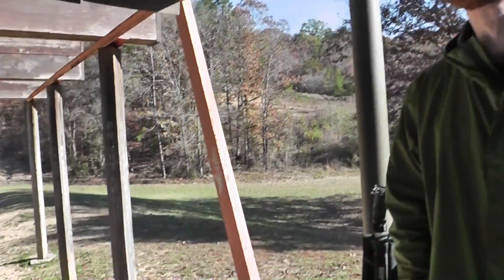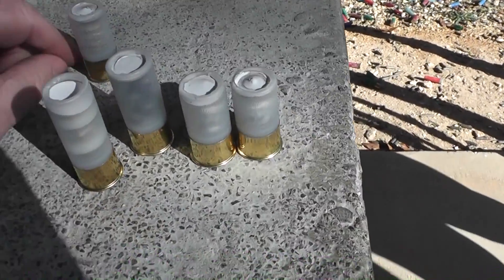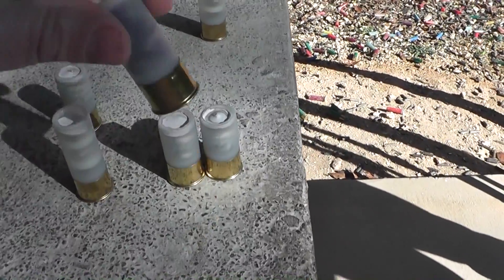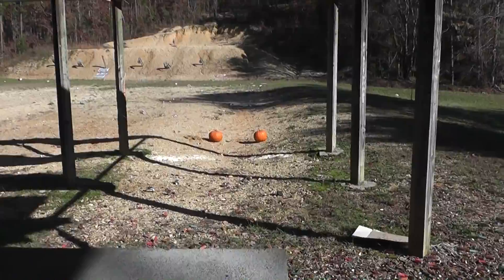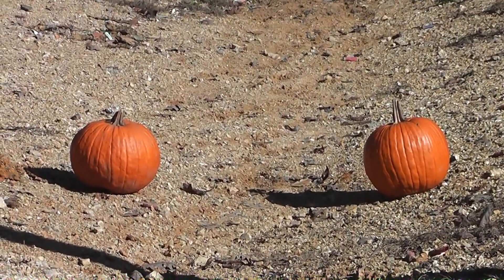Karen asked for some pumpkin to be carved up for pies for Thanksgiving, so I asked her if they had to be lead free and she said yes. None of this is lead except for the one buckshot, so I don't think that's going to hurt anything. We'll have some pumpkin to take — I don't want pumpkin pie anyway.